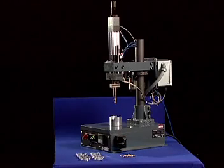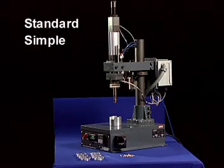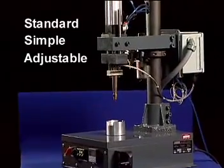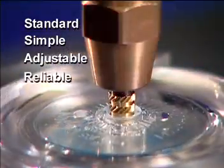The Spiral model HP, vertical, manually loaded, pneumatically operated heat insert installation machine is simple, easily adjustable, and capable of installing a wide range of inserts. It is a time-tested, proven, reliable unit.